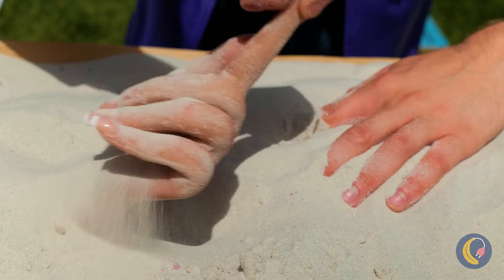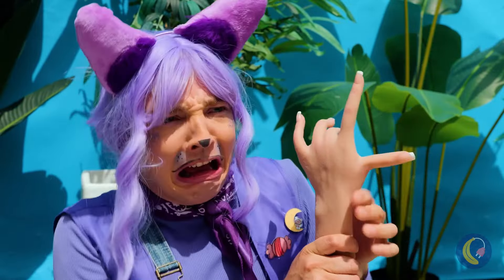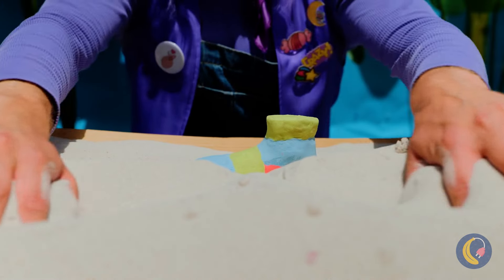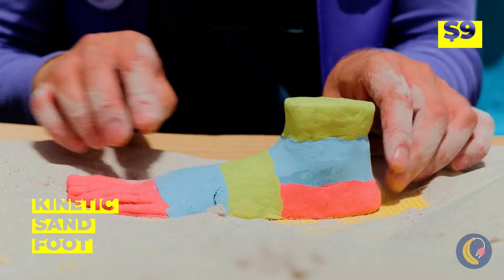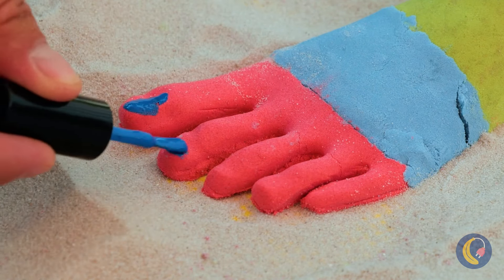You need a hand? Well, it looks like you've got one. What else is in here? Ooh, a foot — it's got five toes, but it still could use a pedicure.